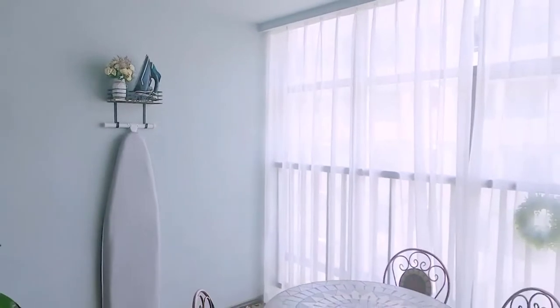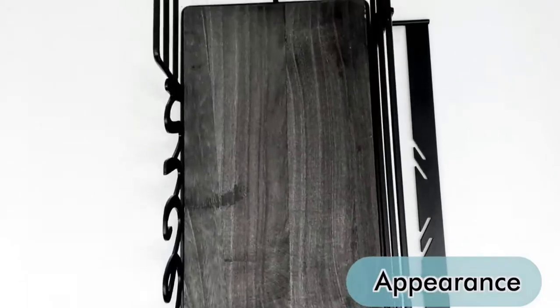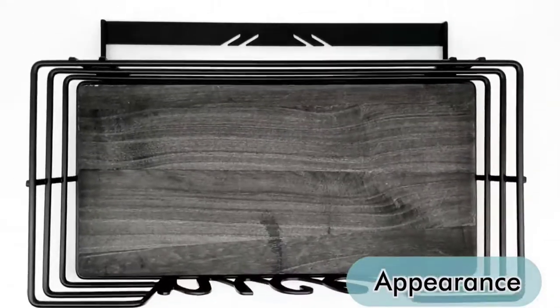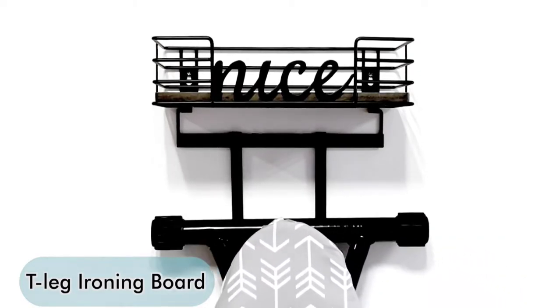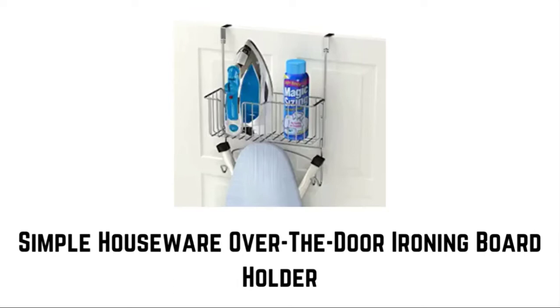This ironing board hanger includes a natural wooden element in its functional basket while ensuring stored items are secure. It creates a rustic yet modern style. This holder can fit in all possible places. The entire basket supports up to 30 pounds of weight. The iron caddy comes fully assembled — just hang the detachable hooks on the basket and mount the whole iron caddy on the wall.